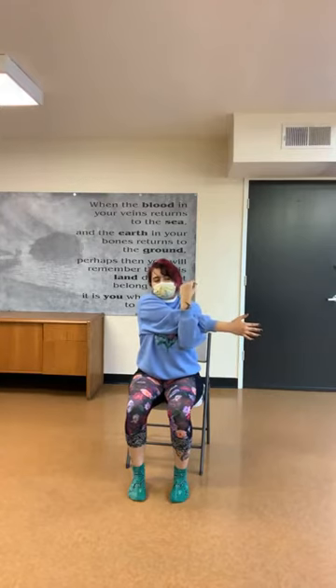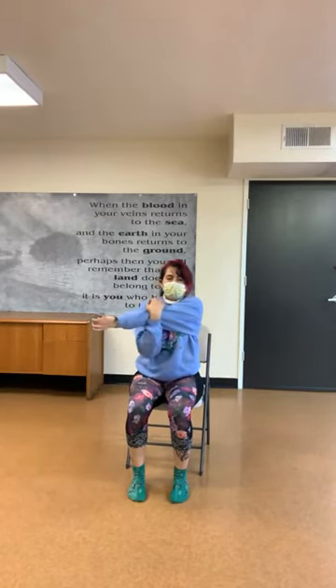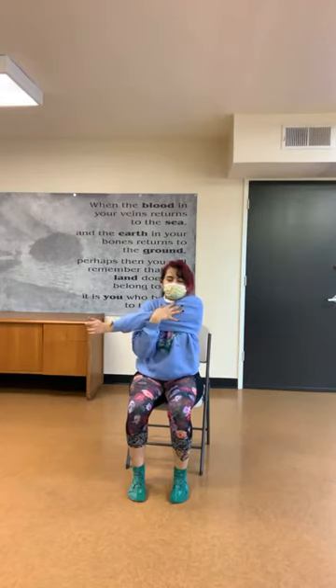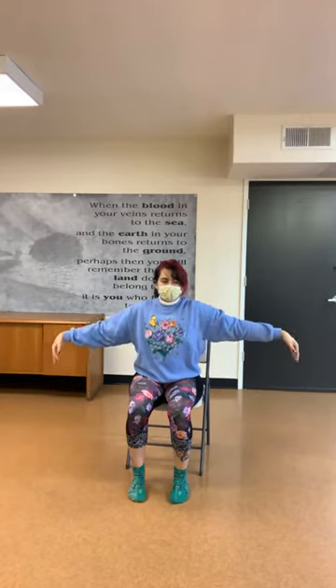Now bring your left arm across your body, cradling it, to help release tension in the upper chest. Exhale, then slowly inhale and release, wiggling it out. Then grab your other arm and do the same — cross it across your body, tucking it in and giving a gentle push toward your heart center. Don't be too rough, but we don't want it to hurt either. Just a nice little stretch. Inhale and exhale, bring it back and release.